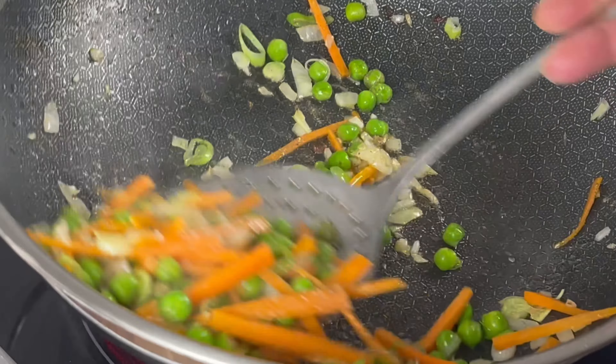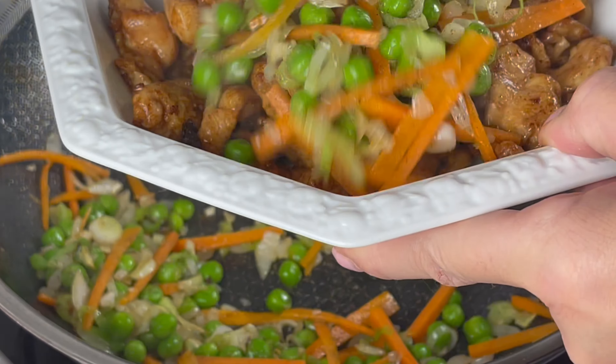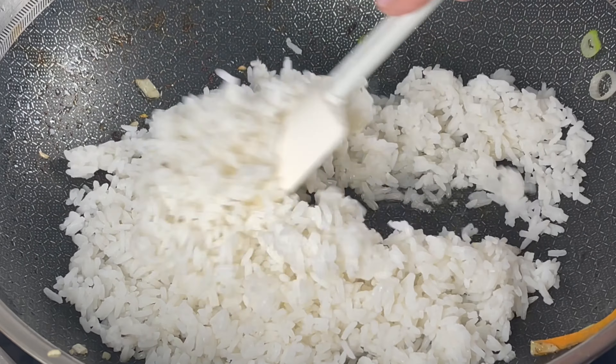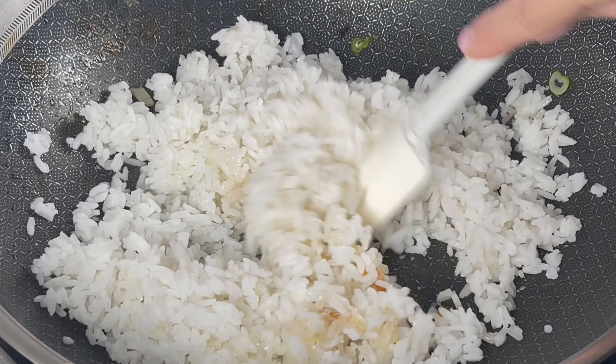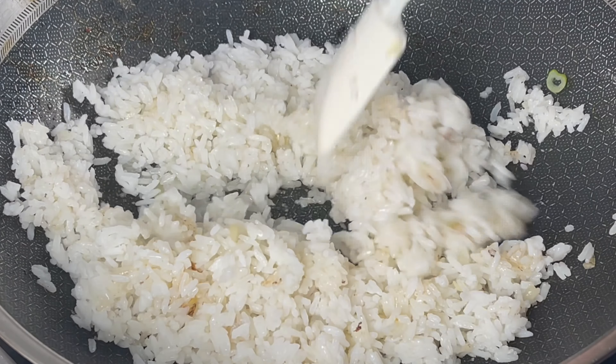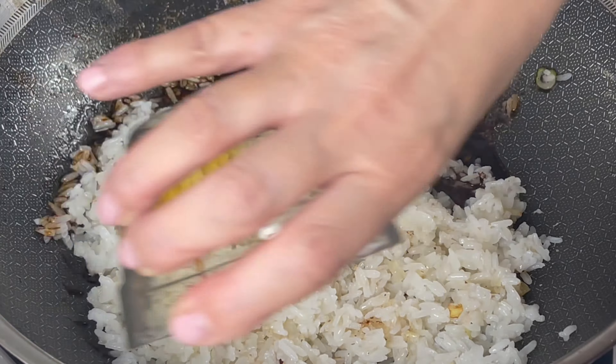Set it aside before we continue with frying the rice. I love jasmine or basmati rice from the day before, but you can also use rice you cook the same day. When the rice has taken some color, we will add the sauce.